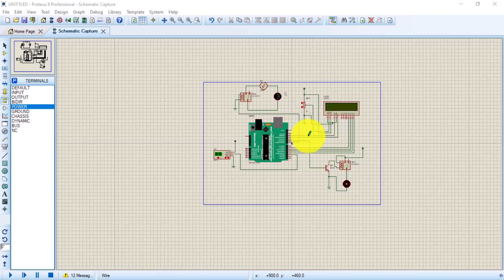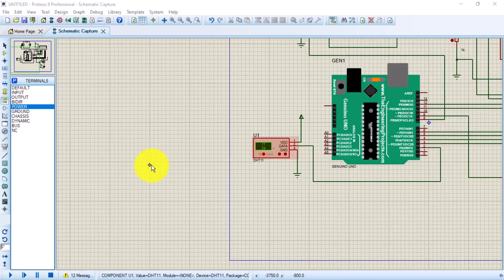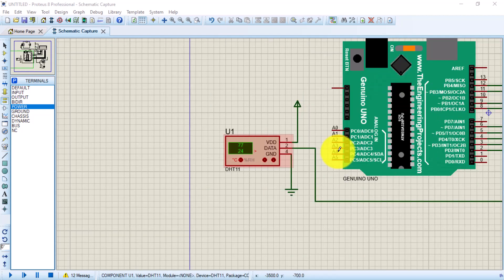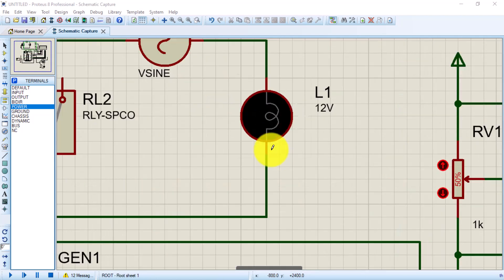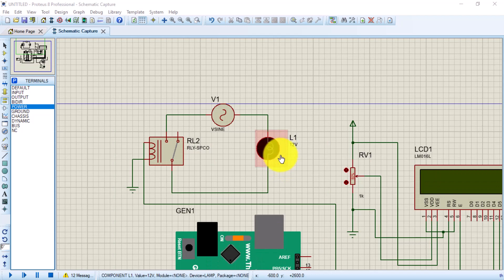Hello guys, welcome again to Aphonics or Aphobotics. Today we are going to look at a cool project — pretty neat and simple. We are going to use a DHT11 or DHT22 to sense temperature and humidity at the same time. We also have a lamp here, meaning when the humidity is high, this lamp will be triggered and will turn on, maybe for better visibility or for use with a solar panel.